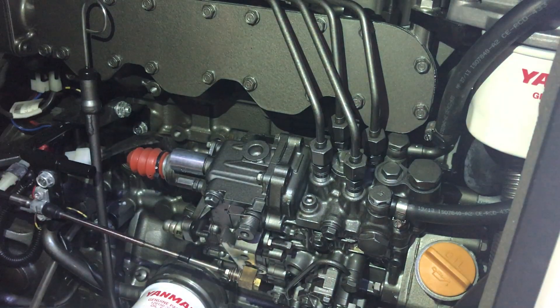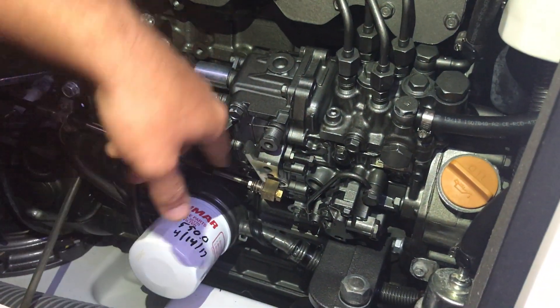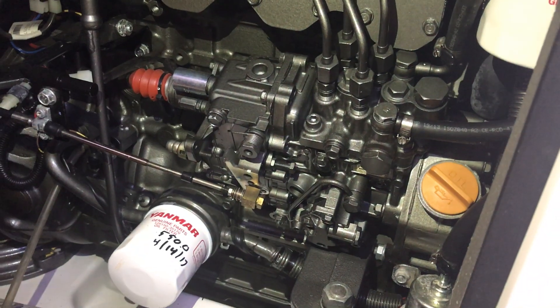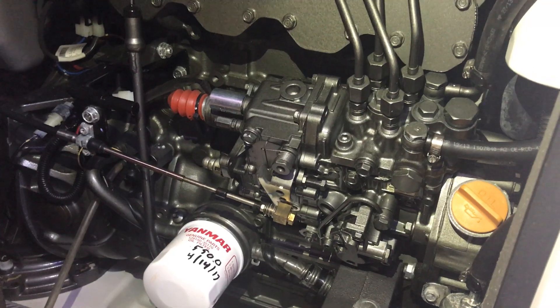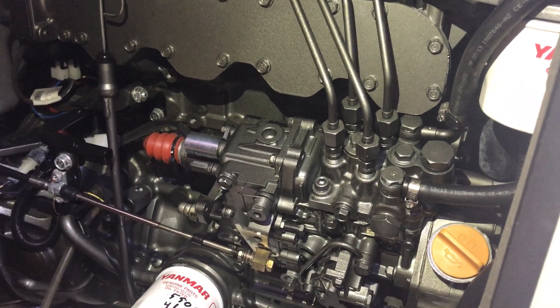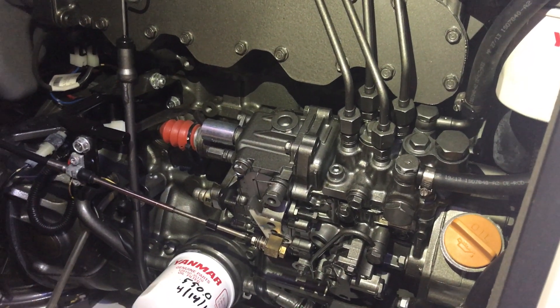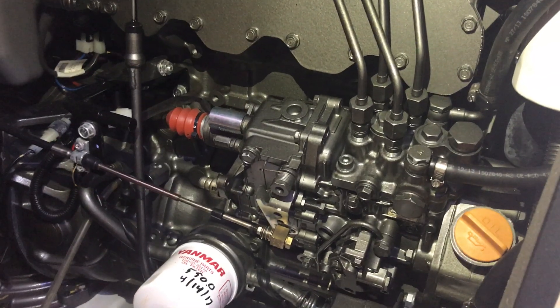This is your throttle. When you accelerate, it pulls this forward allowing air and the fuel to mix. If that goes bad, you have to send it in to get it rebuilt, and have a mechanic come out to remove it, because there is a very specific way of removing and putting it back in.